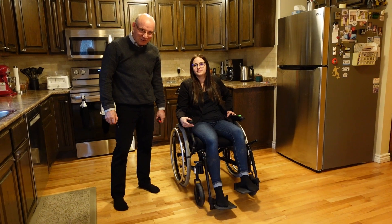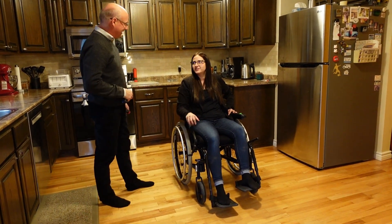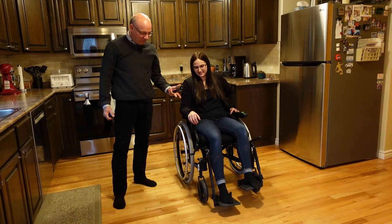Hi, we're the Mobility Ability Duo. I'm Dils. And I'm Cass. And today we're talking about adjusting footrests.